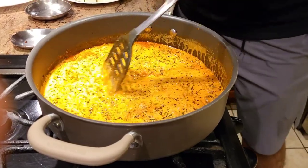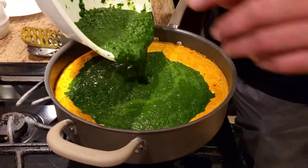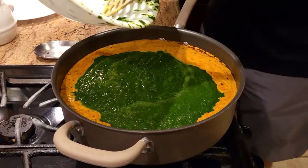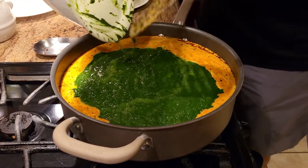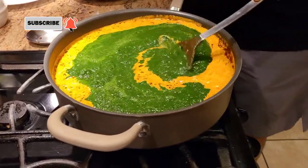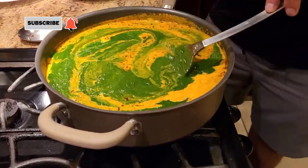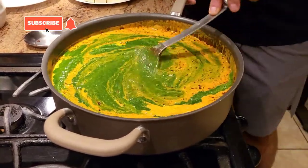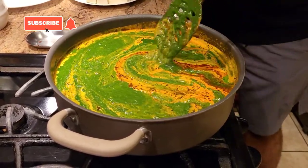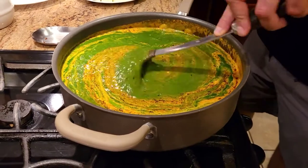Now we're going to add our palak. Once you add the palak, make sure you keep stirring the pot, because once it starts cooking it will boil out of the pan. I've blanched the palak and made a fine paste out of it. By the way, palak is spinach for all my non-Indian friends. I'm going to cook this for about a minute or two.